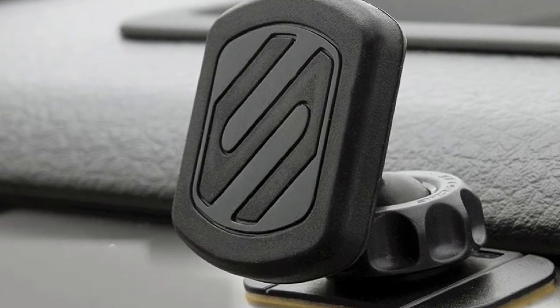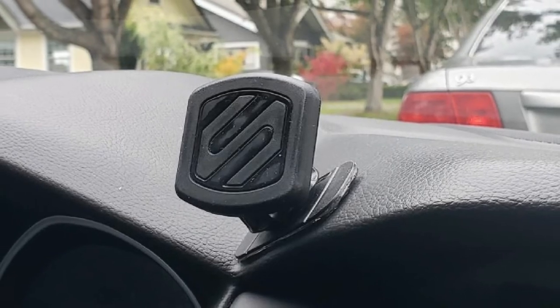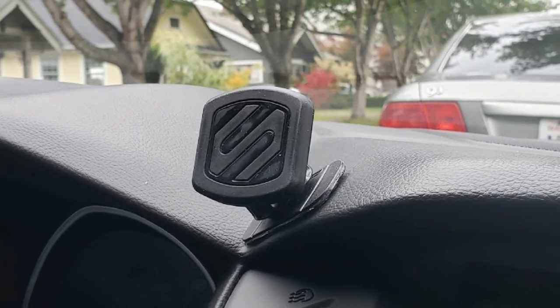On top of the sleek design, it has an integrated cable clip at the back to hold your charging cable in place. It has a surprisingly wider bottom than most phone mounts, meaning it occupies a bigger space. However, this only ensures that the mount grips your dashboard firmly.